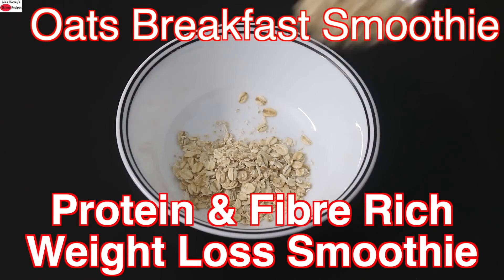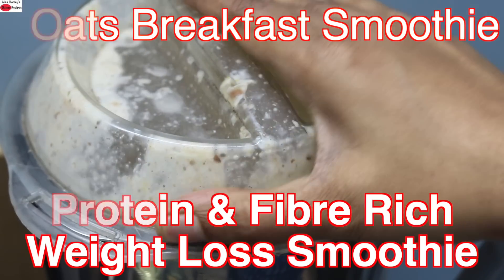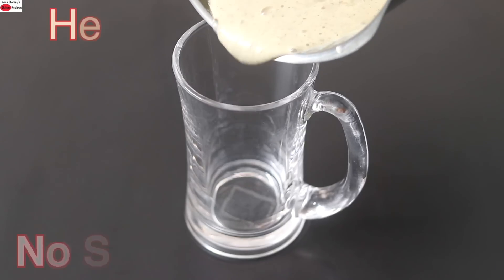Hey guys, I'm Nisha Homey. Today I'm sharing a protein and fiber rich oats breakfast smoothie recipe for weight loss and weight management.